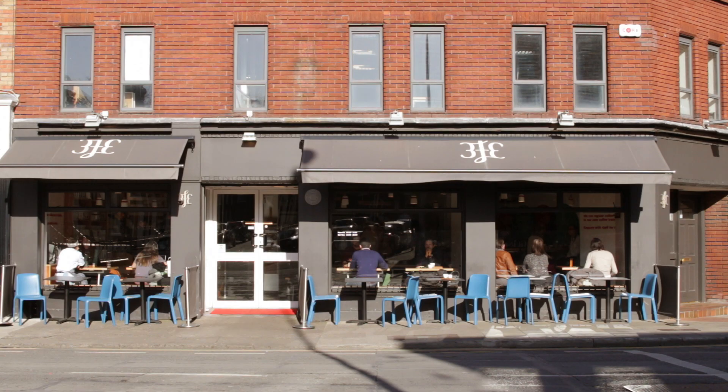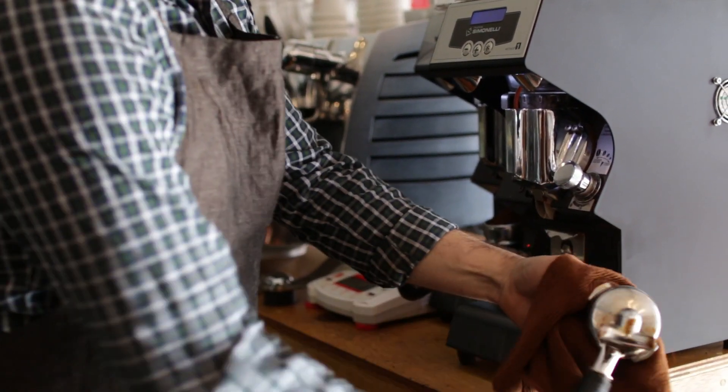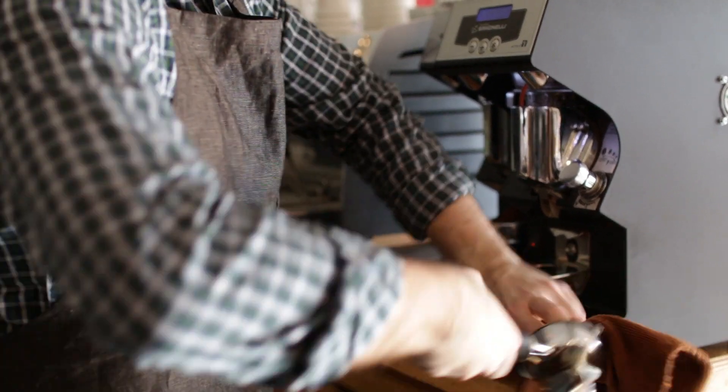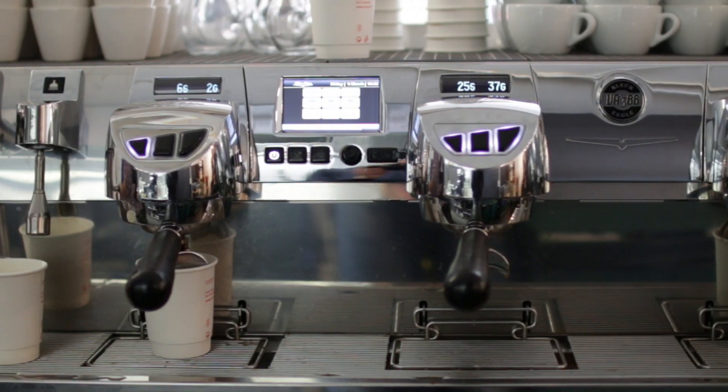Hello, my name is Colin Harman and I'm the owner of 3FE Coffee in Dublin, Ireland. We've been using scales on our drip tray to brew espresso at 3FE for about four years now, and although this helps us to maintain quality, it does cost us a fortune in scales every year. When James Hoffman and the team at Victoria Arduino asked us to be part of the trial period for the gravimetric Black Eagle, we obviously jumped at the chance.